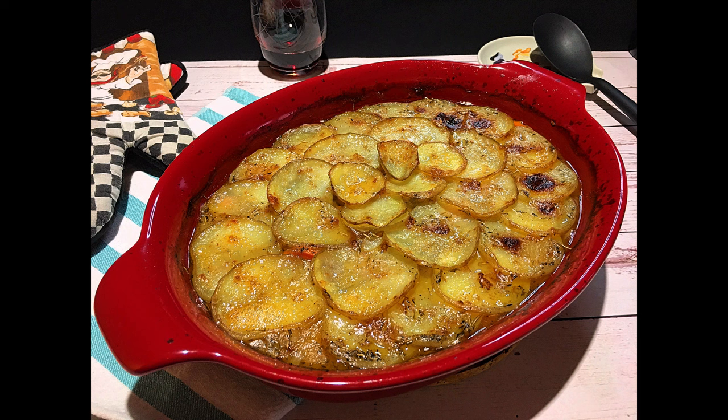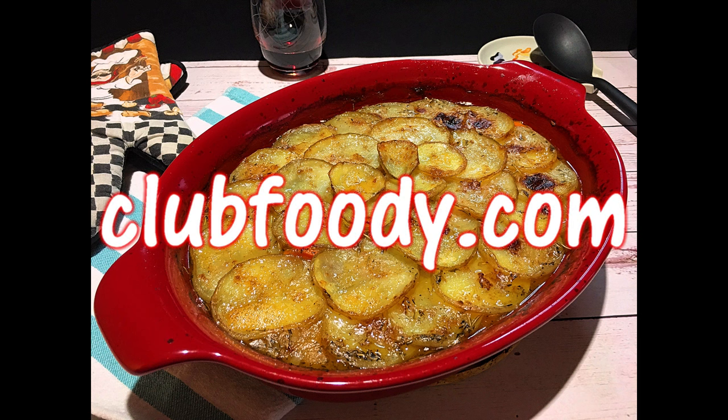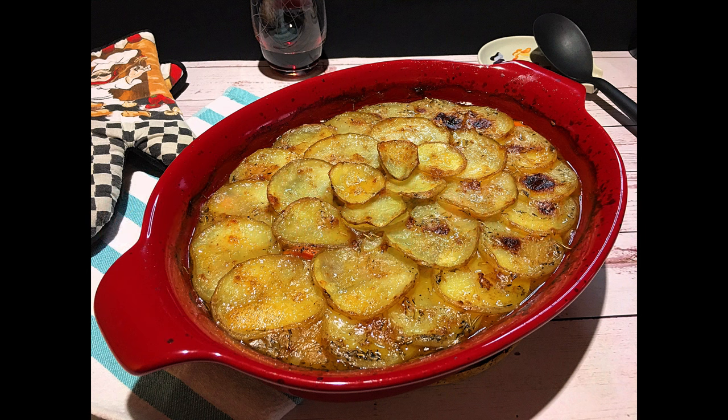I hope you give it a try soon and be sure to visit clubfoody.com to find ingredient amounts, directions, and more info. Until next time my friends, bon appétit!